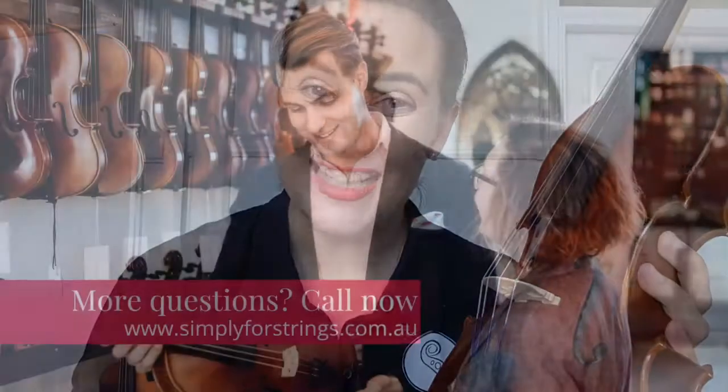So dry cloth, very cost-effective, small circles, pinch the strings. And that's all you have to do. Easy.